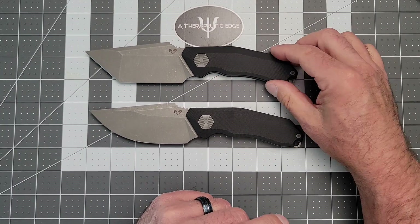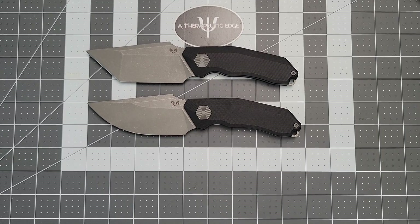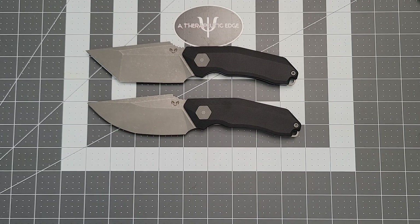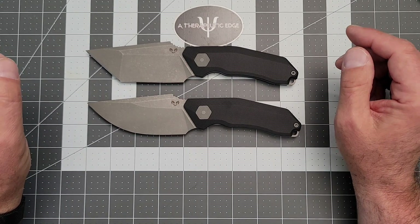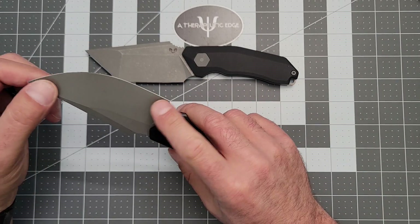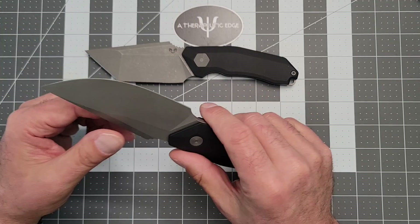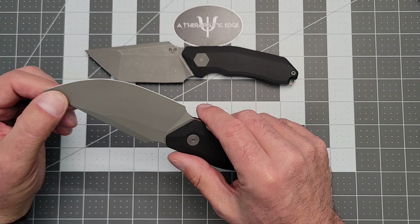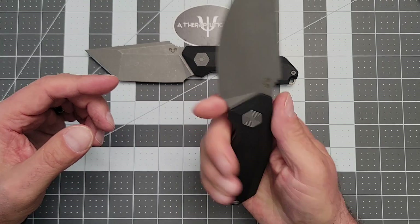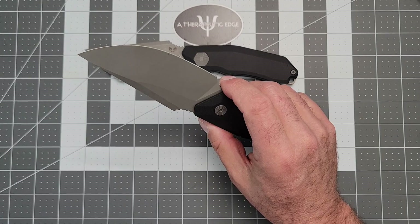Both of them are thoughtfully designed. Now, when I first saw these, I thought, man, the blades are enormous — maybe Adrian, maybe you've gone a little too far. But no. After using these in and around the house and around the kitchen and for some daily EDC tasks, he's really made wonderful knives, or at least designed wonderful knives here. It's a good job, man. It really is an excellent job.